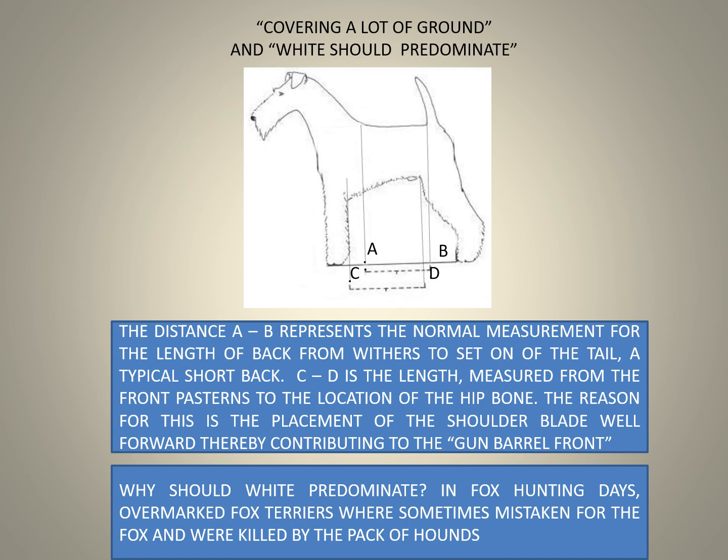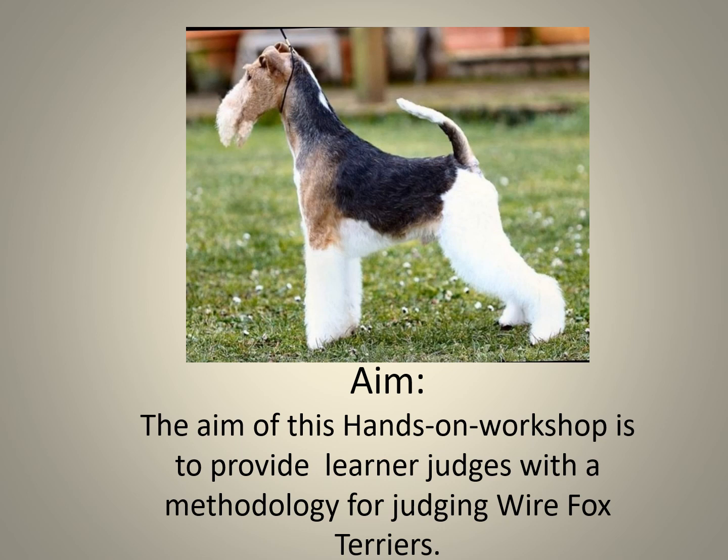Why should white predominate? In fox hunting days, overmarked Fox Terriers were sometimes mistaken for the fox and were killed by the pack of hounds.